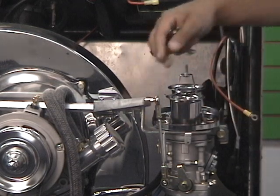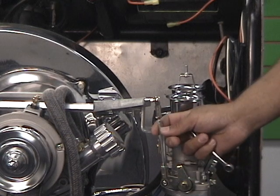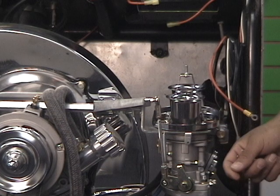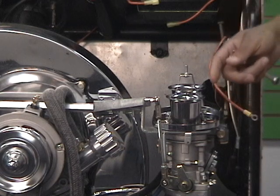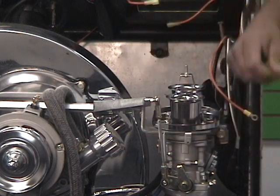Before I disconnect this linkage rod, I'm going to break the little lock nuts loose on the rod itself, because this rod is left-handed thread and right-handed thread — it's adjustable. I'll adjust it one way and it grows; the other way and it shrinks. The rod will get longer or shorter depending on which way I turn it. That'll come into play later after we get them adjusted right, then we can put the linkage back on and make them open at the same time.